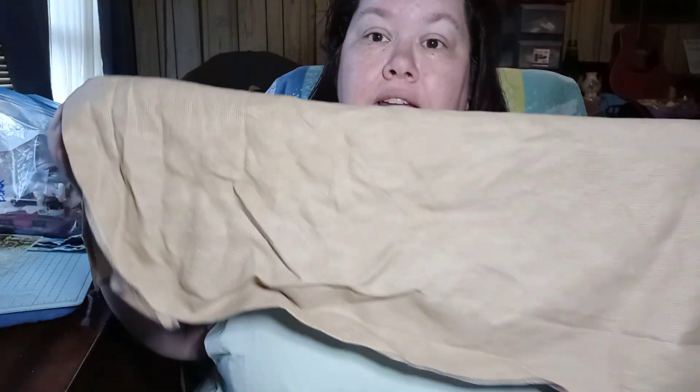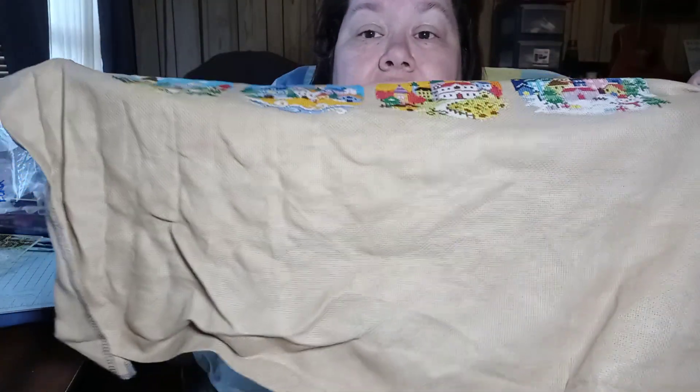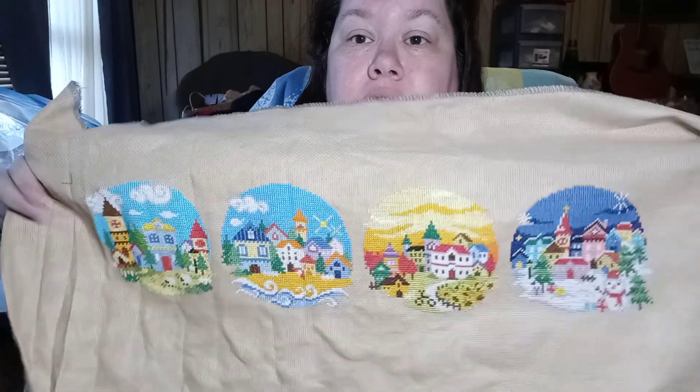And if I wasn't scared to fudge up the framing process, I would cut it off and use this for something else. But I am terrified that I will mess that up, because if it can mess up, I can make it happen. So, here she is.